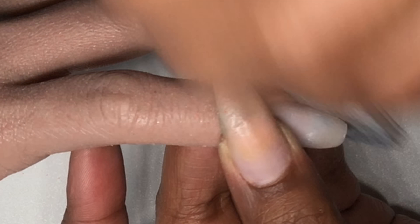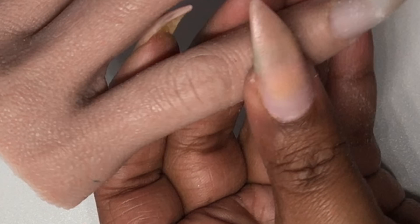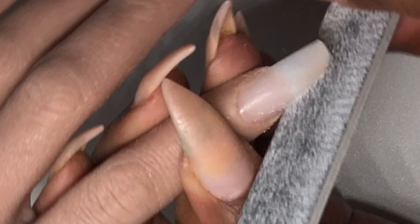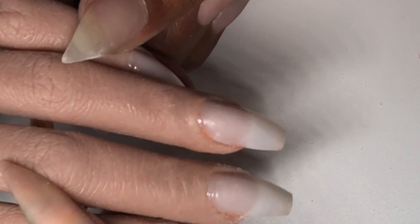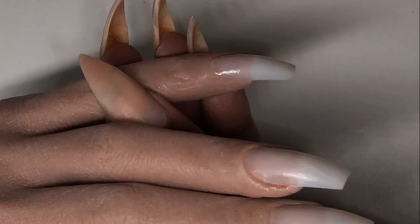Now I will be filing the nail. Check the shape — make sure it's in a good shape. That's the coffin shape right there. Now I will be using the Color Club pink polish, and I'll have the link in the description below.